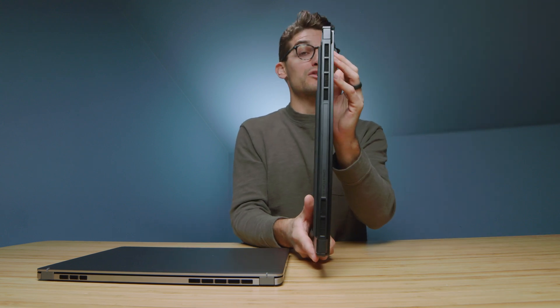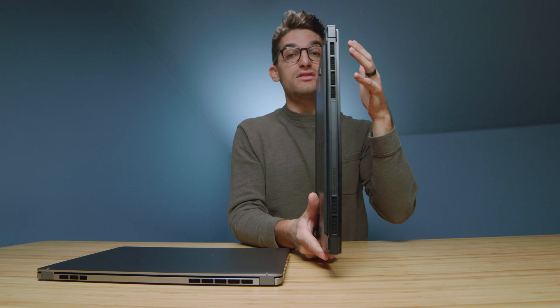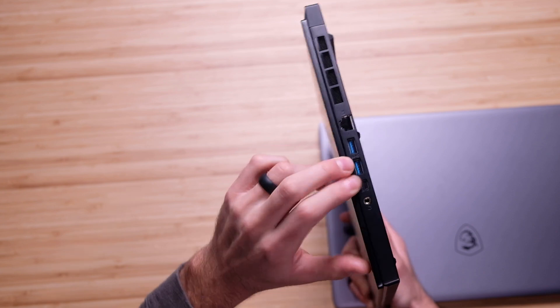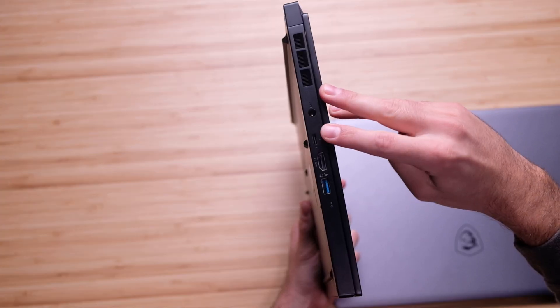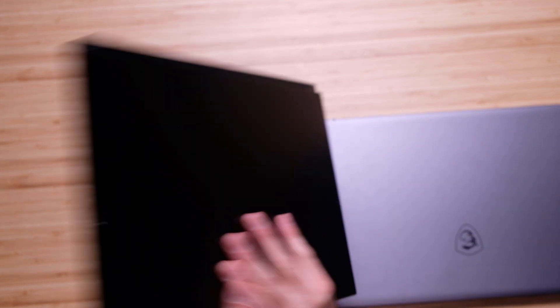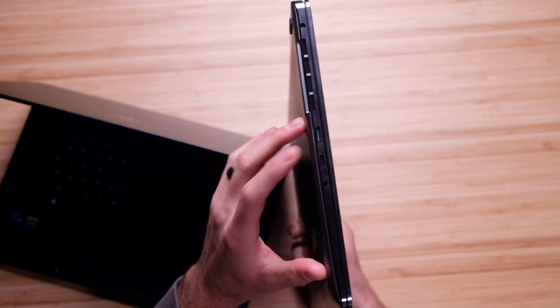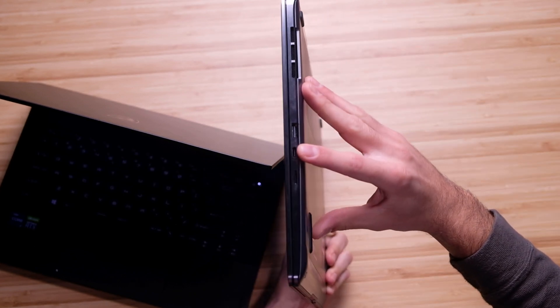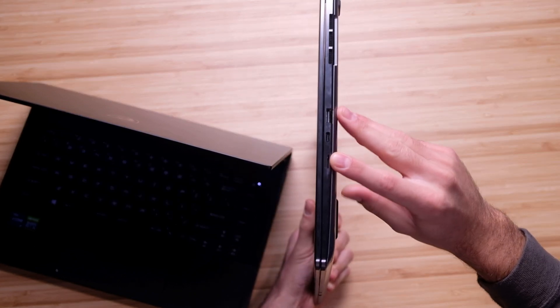Regarding the ports, you're going to have more ports on the Creator 15. It has a network port, two USB Type-As, a USB Type-C, and a headphone jack on one side, and on the other side a power port, USB Type-C, HDMI, and a USB Type-A. Whereas on the Z16, you have a USB Type-A, USB Type-C, headphone jack, and power port on one side, and on the other side a USB Type-A, USB Type-C, and a micro SD card slot. So if you're going for port selection, I would lean you towards the MSI Creator 15 OLED rather than the Z16.